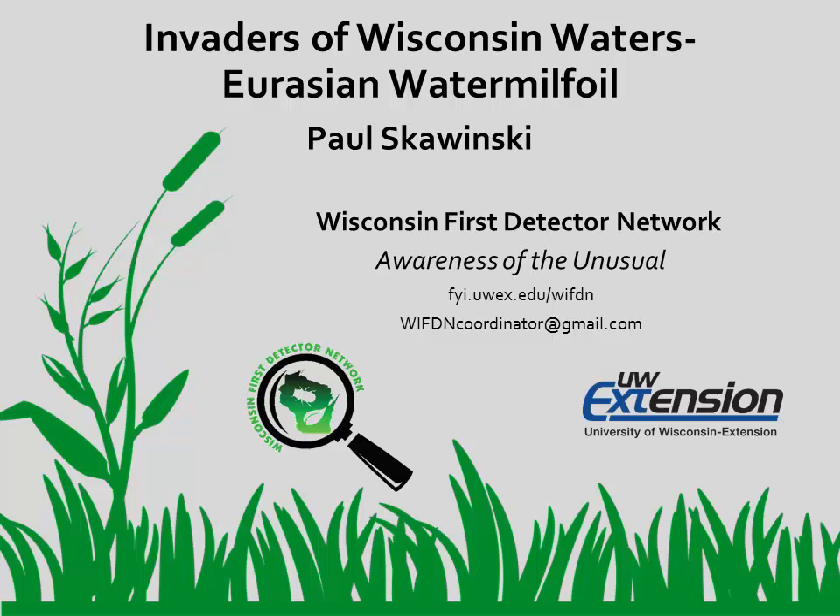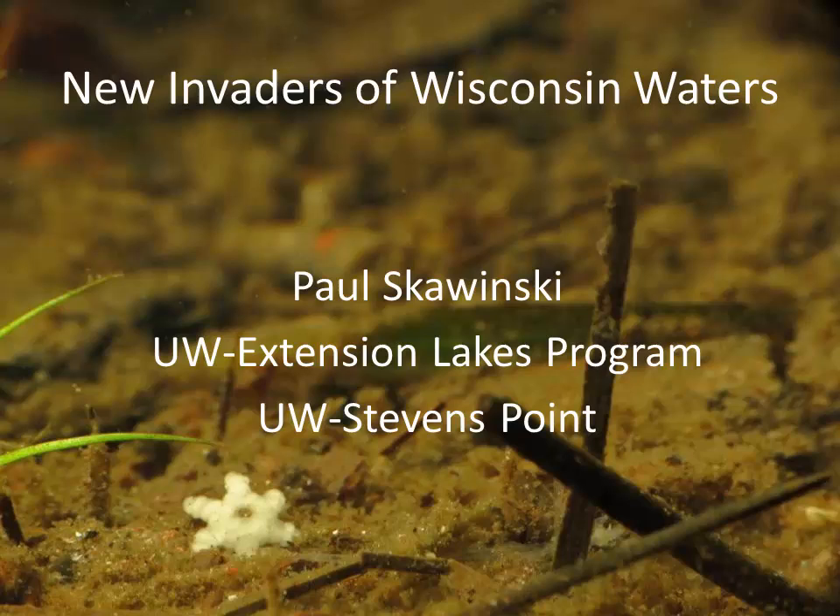Welcome to this presentation from the Wisconsin First Detector Network. This video was adapted from a Wisconsin First Detector Network training session. In this video, you'll hear Paul Skowinski from UW Extension Lakes Program talk about Eurasian watermilfoil.